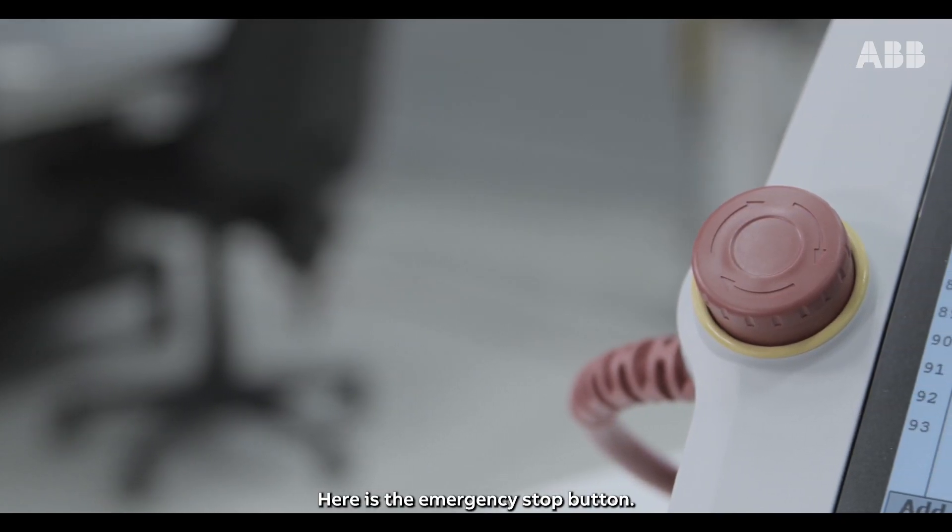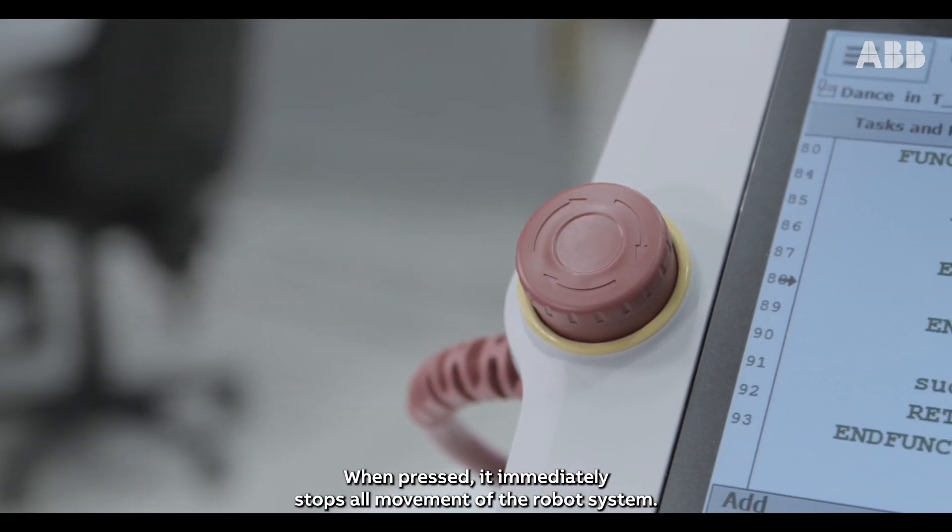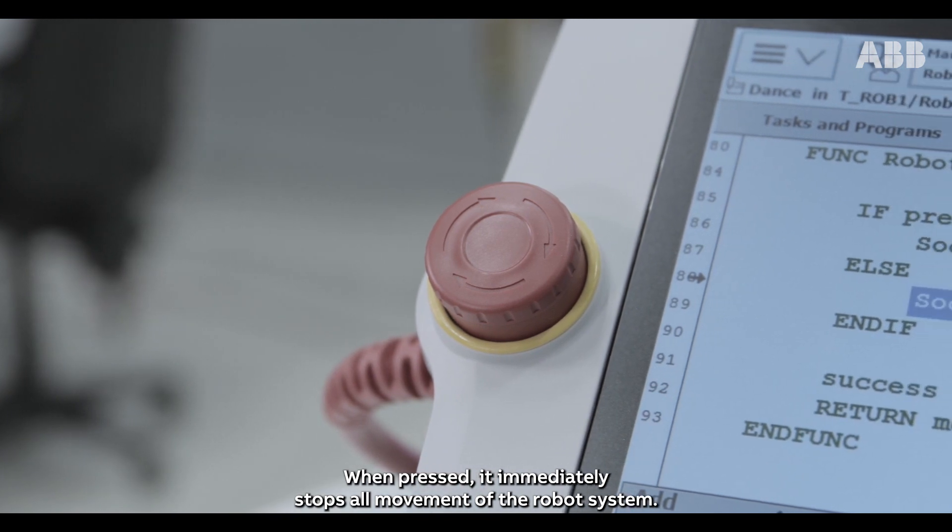Here is the emergency stop button. When pressed, it immediately stops all movement of the robot system.